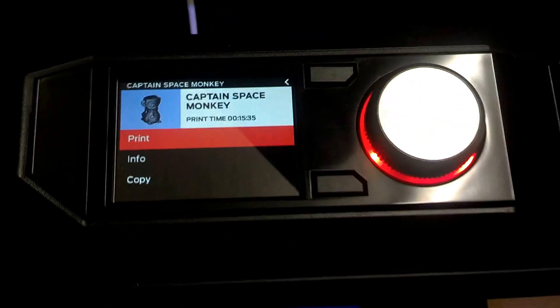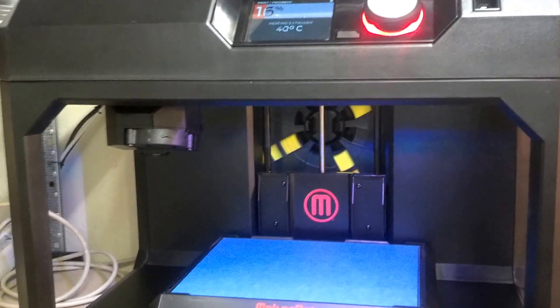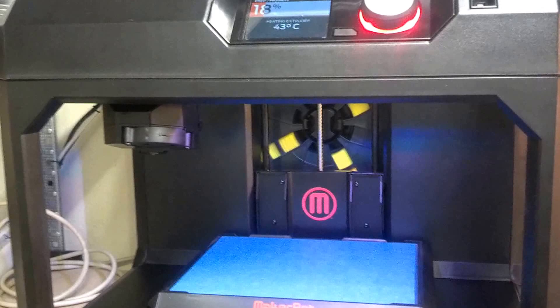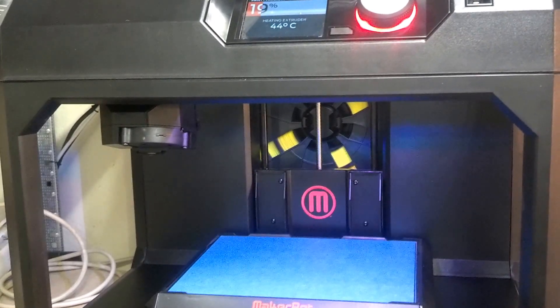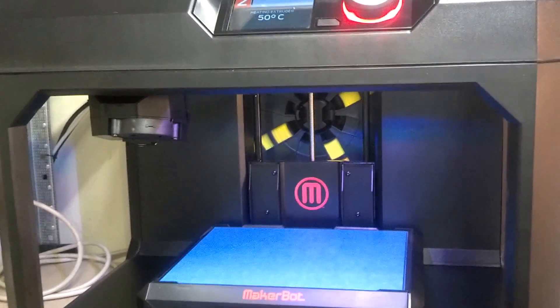It turned red. It's moving. Preheating the extruder. This is very interesting. I'm using yellow MakerBot filament, PLA. And this is my first ever 3D print.